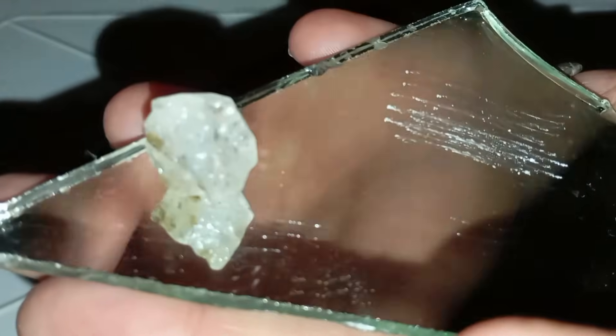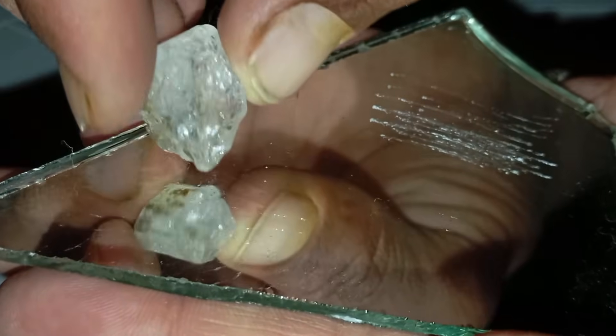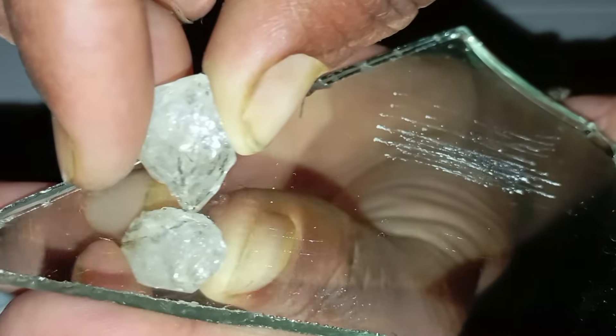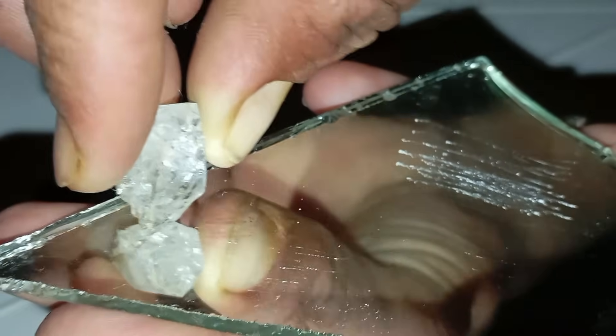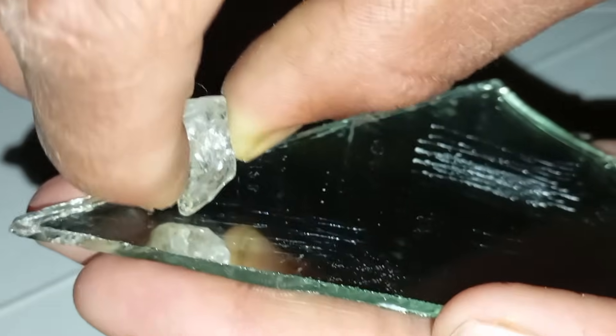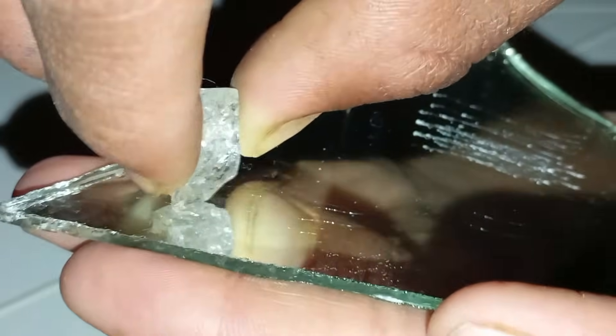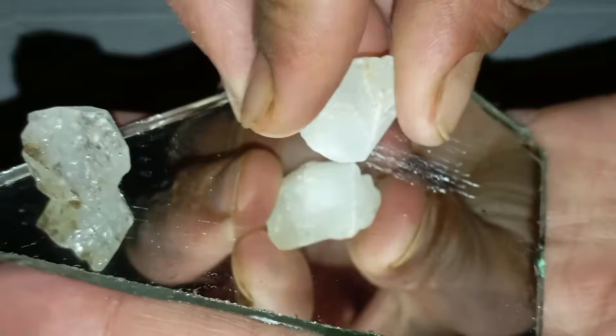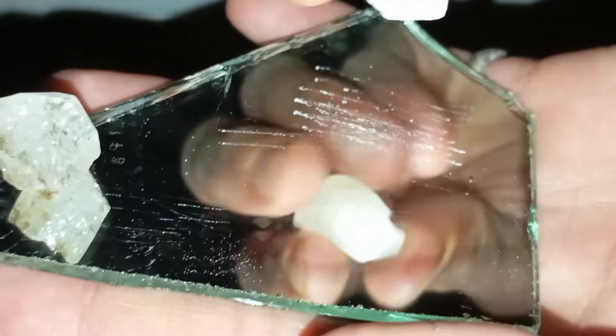Number 5: What the results mean. If your stone scratched the glass and did not get scratched by the knife, that is a strong indication it might be a real rough diamond, and further laboratory testing is recommended to confirm authenticity. If your stone scratched the glass but got scratched by the knife, it is likely quartz or another hard mineral, not diamond. If your stone did not scratch the glass at all, it is definitely not a diamond.